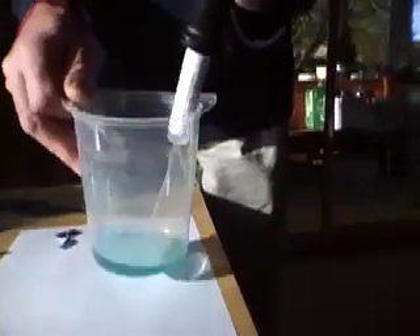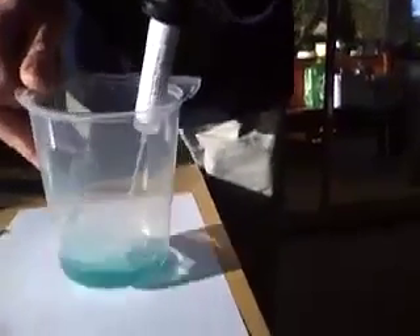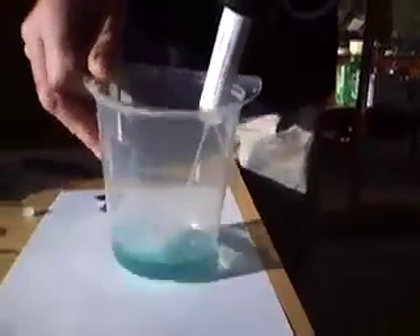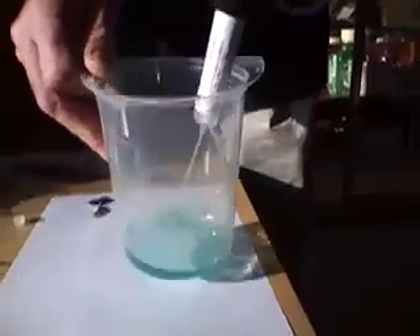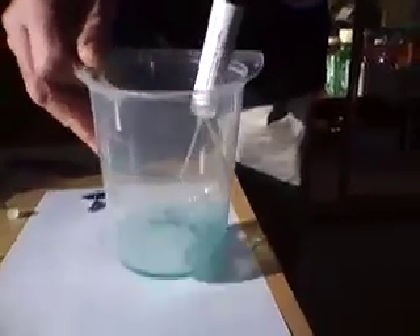Now this is going to take a little while. This isn't cave water, this is water from our kitchen tap, and you'll see as you add the acid it will gradually begin to turn pink.